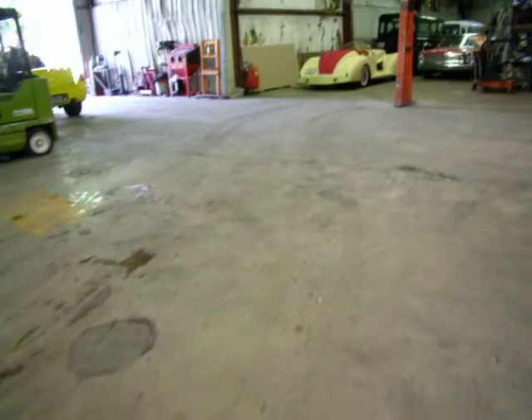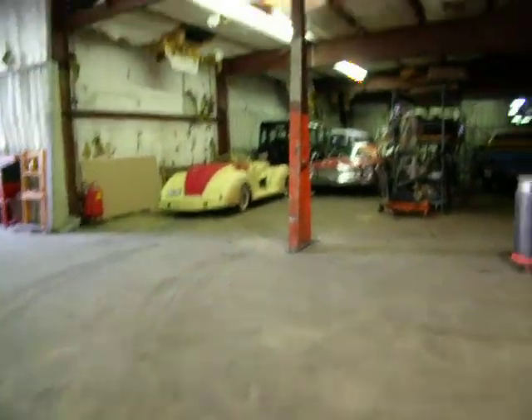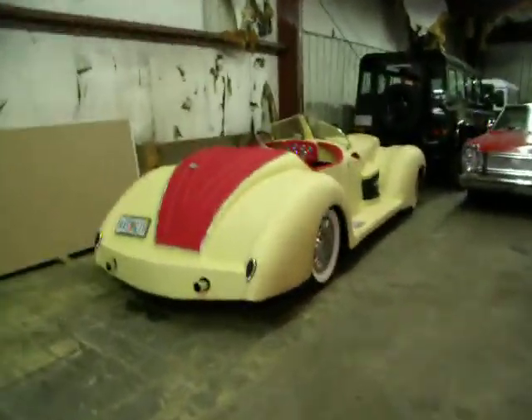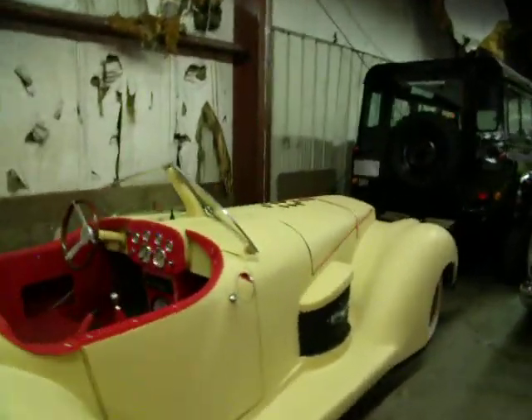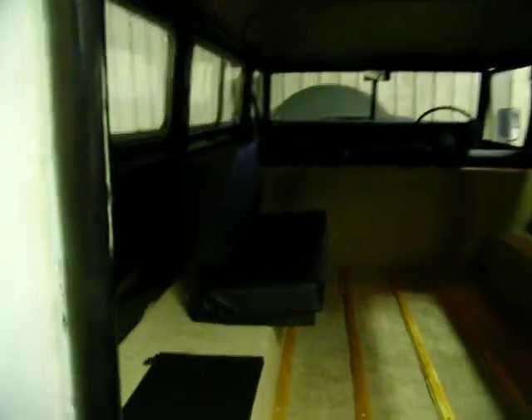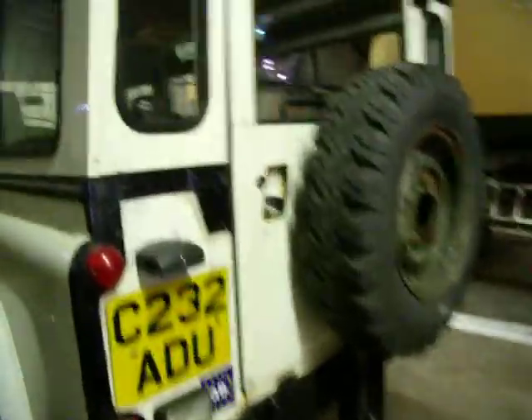I'm giving you a little tour of the shop right now. This is the black one that was delivered, that many of you have called on. And this is the green 109 that was just sold. Again, you can see the white one in front is going to be finished in much the same way. They are all a little different from year to year, but that's what we're doing.